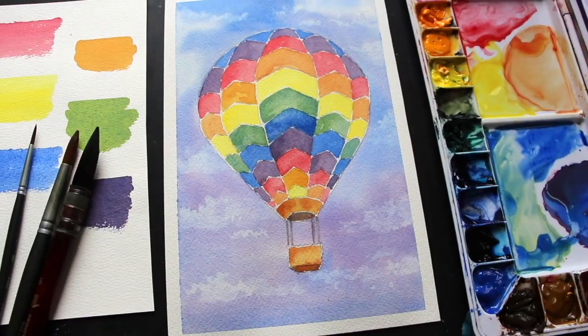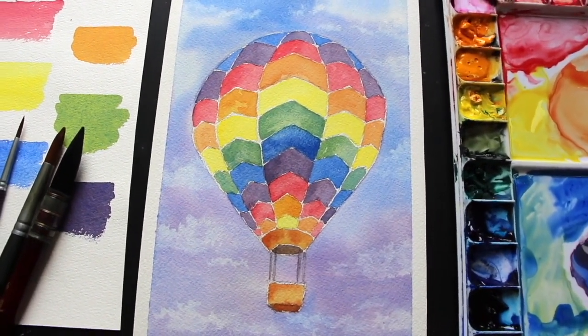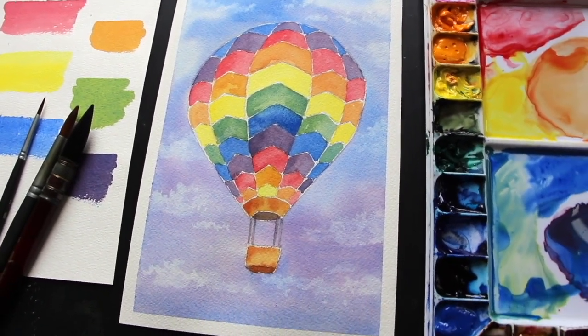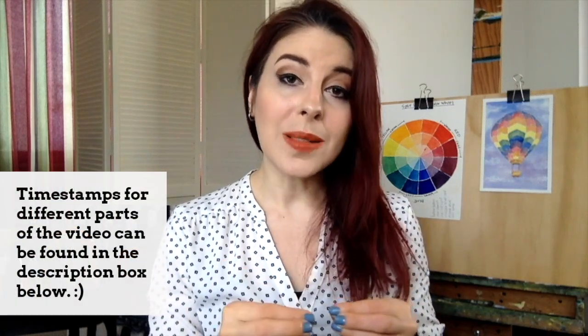Today I'm going to be sharing a beginner-friendly drawing and watercolor painting exercise. I'm going to be taking you step by step through sketching and painting a hot air balloon with watercolor. This is going to be an awesome exercise for anyone just getting started with watercolor because we get to practice our color mixing and keeping our color mixtures organized on our palettes, and we also get to practice our water and our brush control. These are all super important skills that are going to come in very handy as we move on to painting more challenging things.